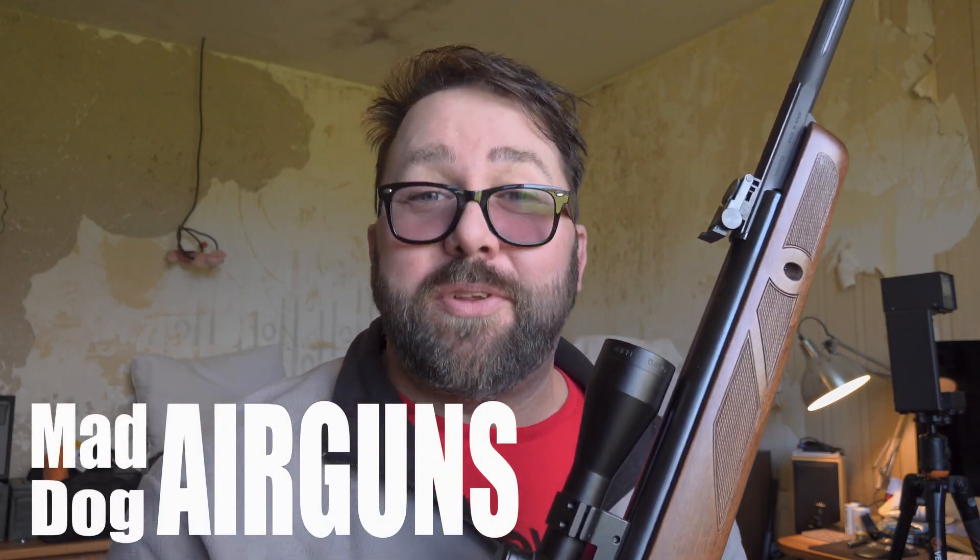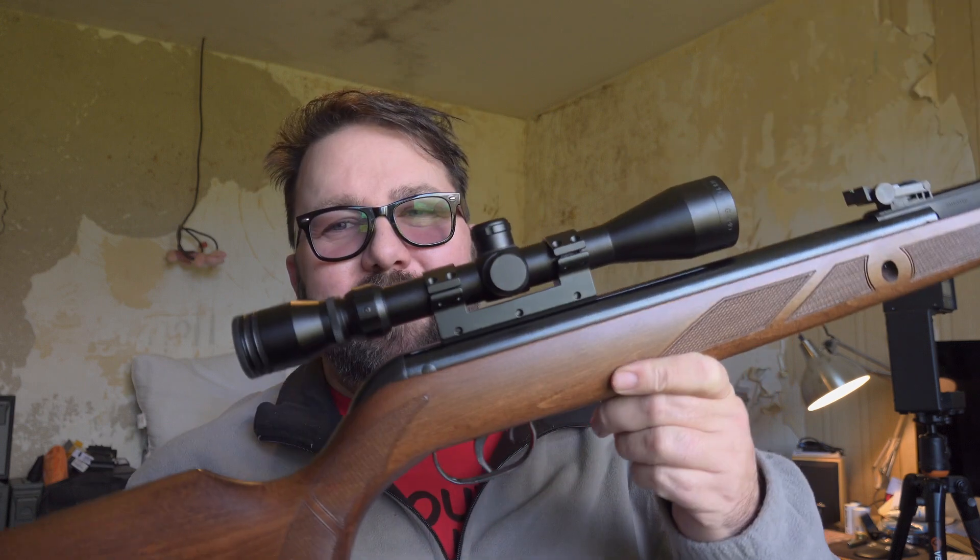Welcome back to Mad Dog Airguns. Something a little bit special today. Santa was very kind to me at Christmas — you might have heard that in another video I've put out. We have this.